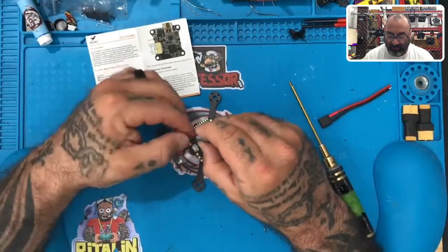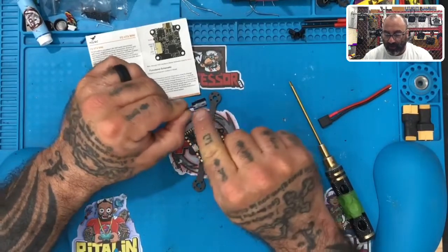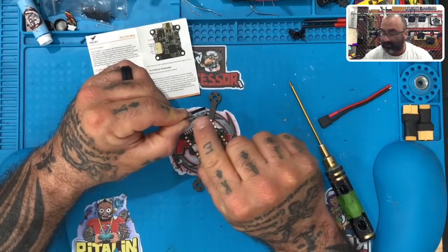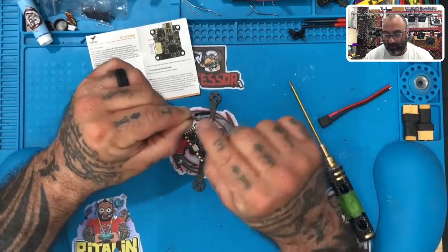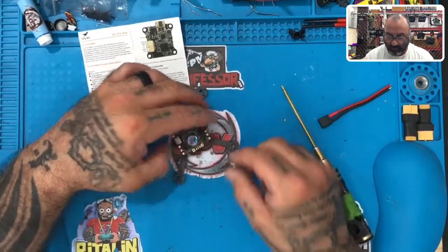About the capacitor — please remember that even though you have it already set with black and red to tell you positive or negative, always look and verify the black is done correctly. There have been mistakes in the past. Make sure you see this gray stripe — this thick wide gray stripe that designates which one is ground.